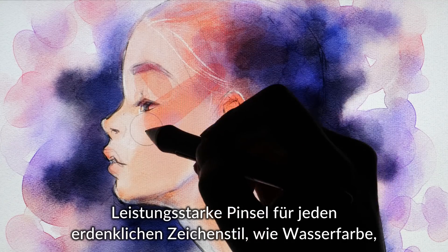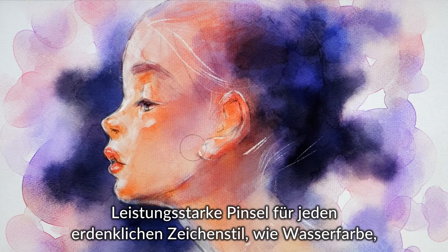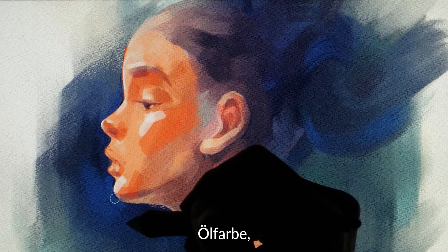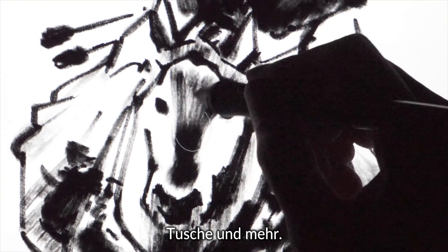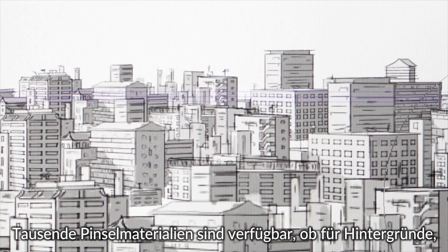Use the powerful brush engine to paint in your unique style — whether watercolor, oil painting, or dry India ink. There are also thousands of brush materials to brush up your art.